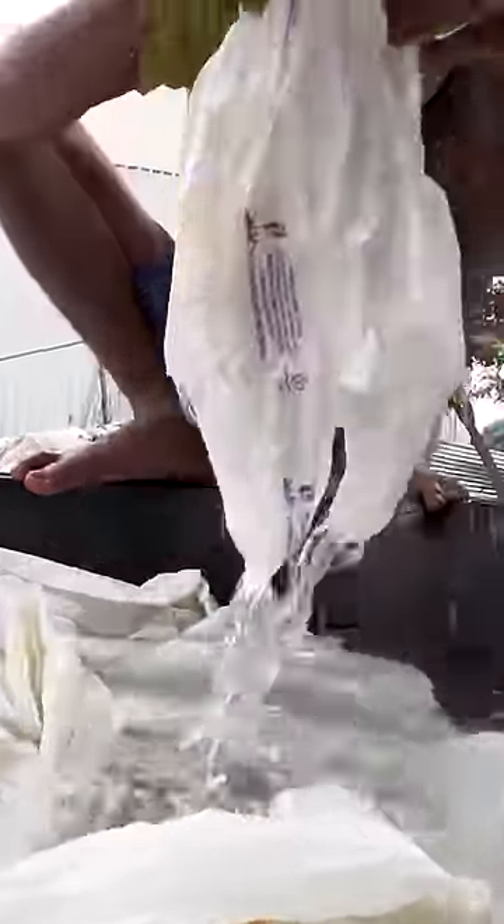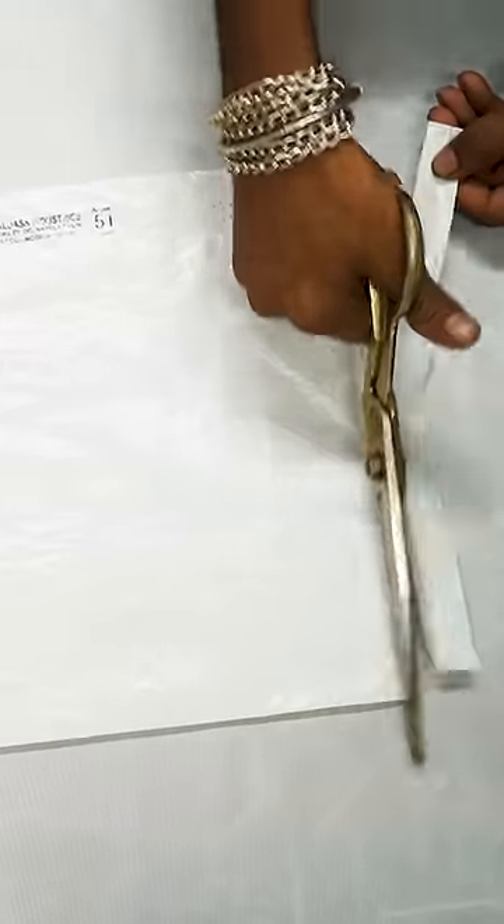They clean the bags in a hot tub filled only with water, without any added chemicals. Syrudine stacks 8 to 10 layers of bags at a time, then places the pile under a heat press.